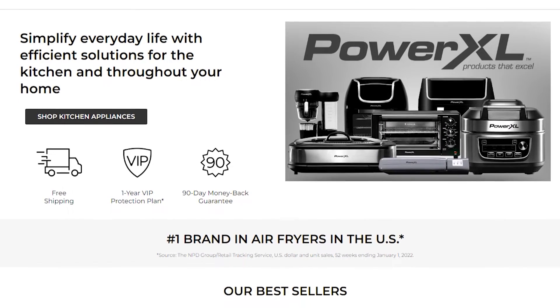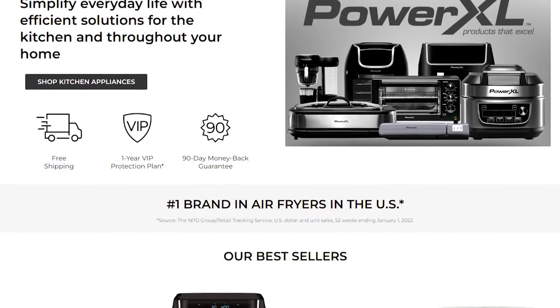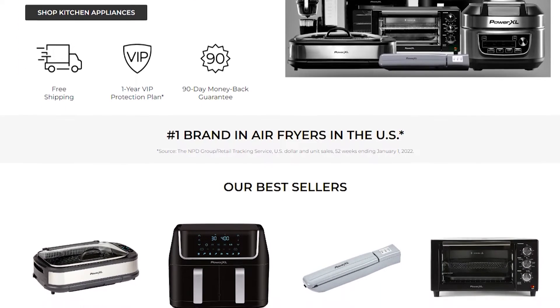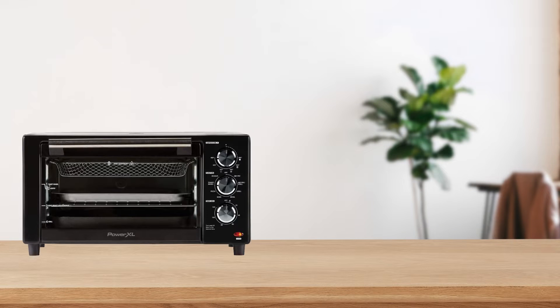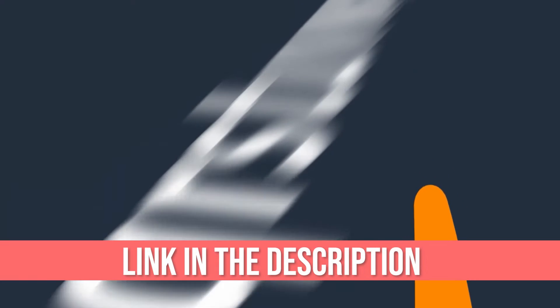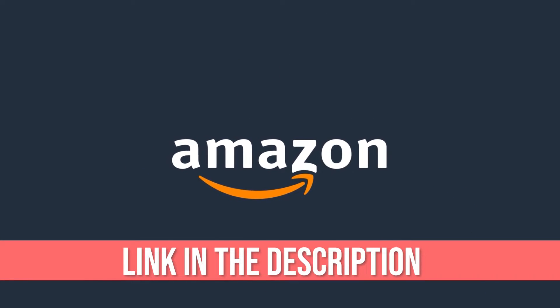The PowerXL Air Fryer was introduced to the market by the PowerXL company — one of the best airfryers on the market, which comes with innovative and useful features. You can buy it on Amazon.com at $129; the link is in the description, which you will find at the end of this video.